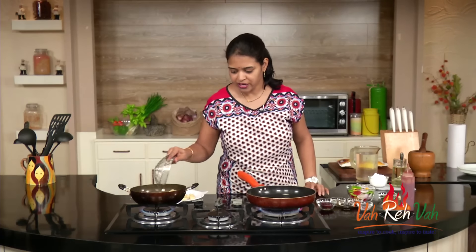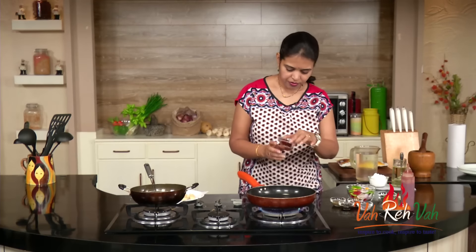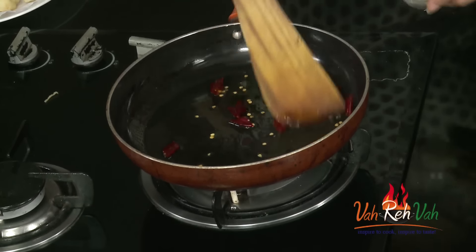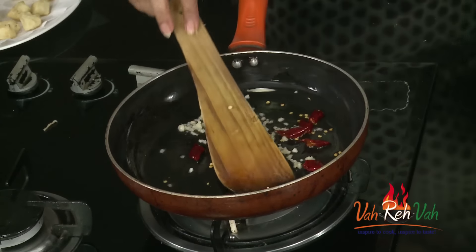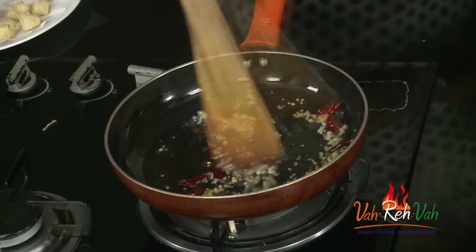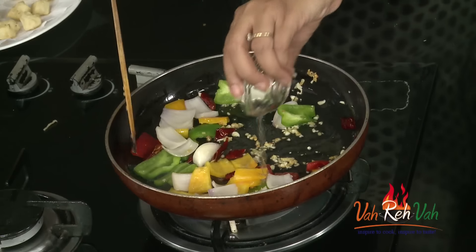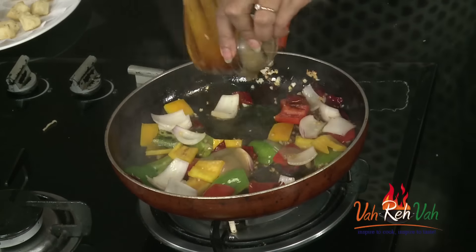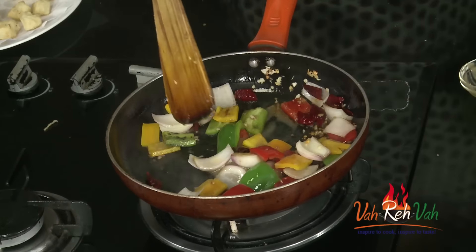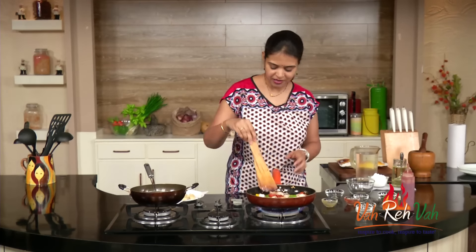Friends, here is the tofu ready — just switch off the flame and transfer it onto a paper towel. The oil is hot; we are going to add some red chilies. Your oil should be nice and hot. Once you add your red chilies, add fresh garlic finely chopped and finely chopped ginger — always in Chinese dishes you need to add these, slightly sauteed. Now add your colored vegetables and then the sauces: vinegar, soya sauce, chili sauce — all one teaspoon each, or depending upon your taste.